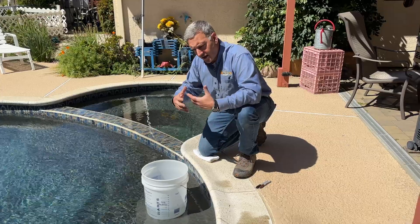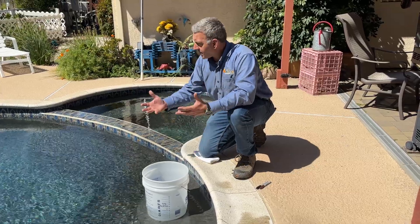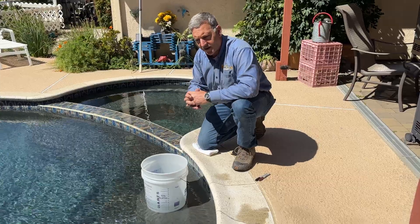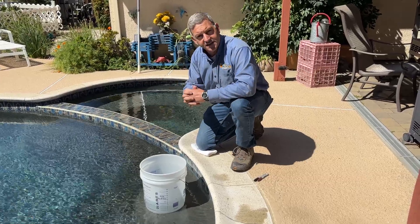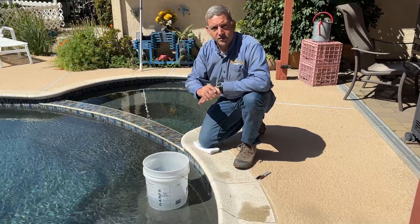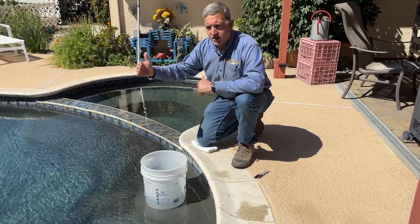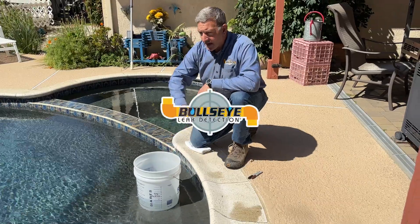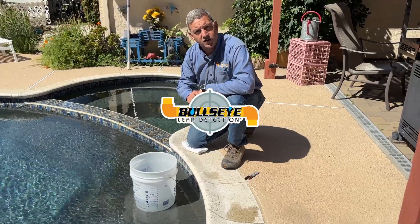When you know that you have a leak — it might be underground, it might be in the structure — you're probably going to need to hire a professional at that point to come in and test the system. But now you have a baseline. You know how much water you're losing, and when you get that leak resolved, you're going to be able to do that test again and check to see that it was actually fixed and that your pool is no longer leaking.